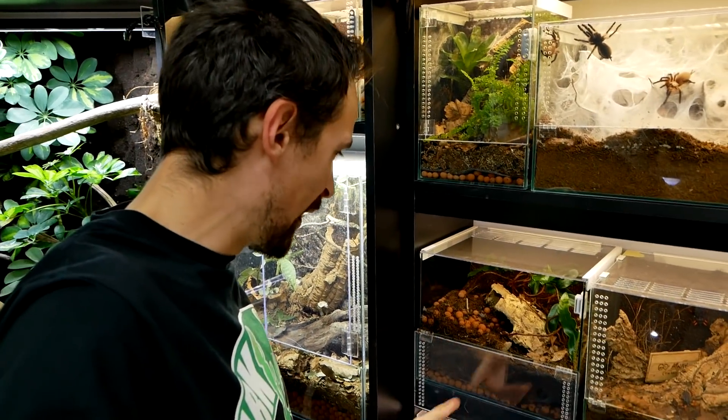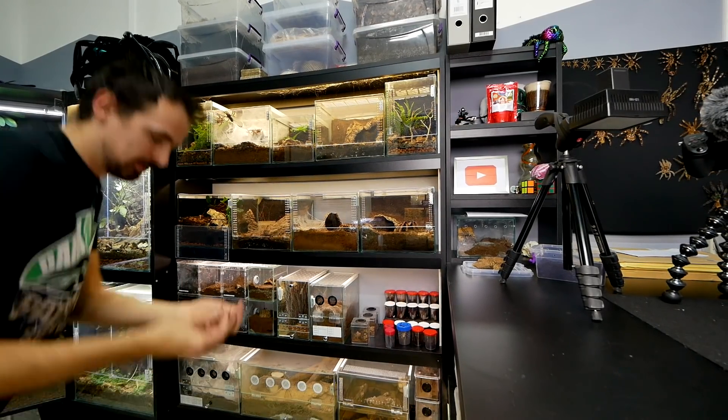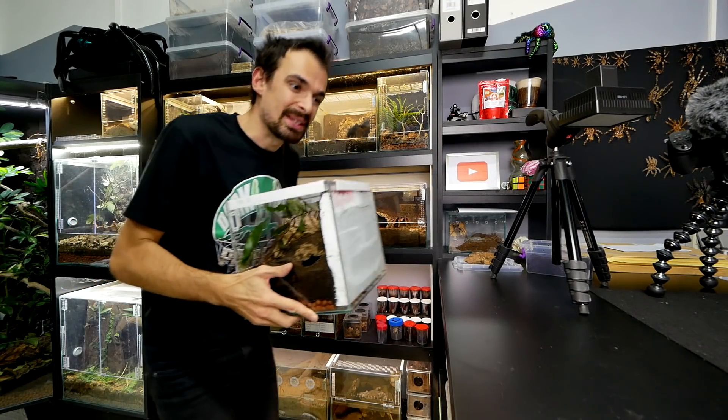Not cool. Now let's take it and evaluate the situation. I have clay balls on the floor. She was definitely busy.